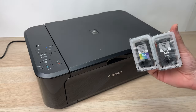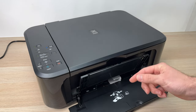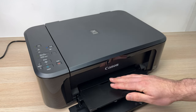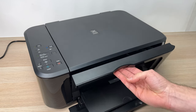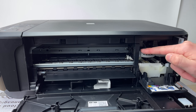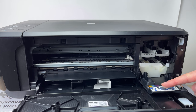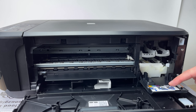To insert the ink, the first step is to open this front door — just lower it down. Then lower this small shelf, and then there is another door to lower by pulling it with your fingers. On the right side you'll notice there are two gray plastic retainers. You can see it says color on the left side and black on the right side.